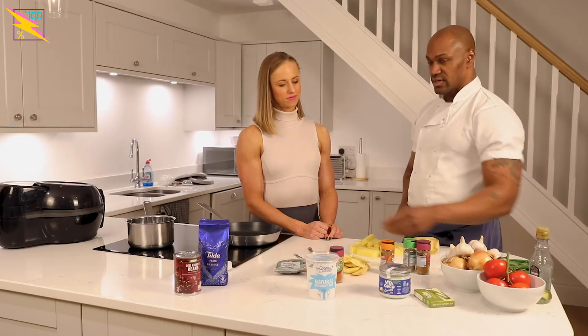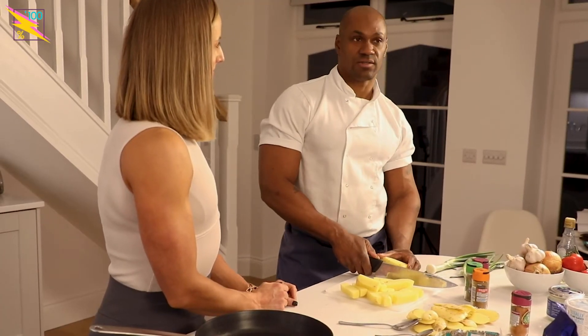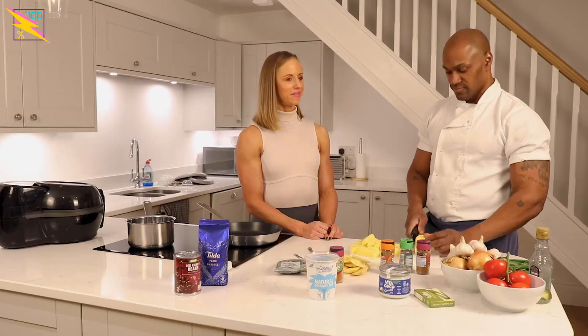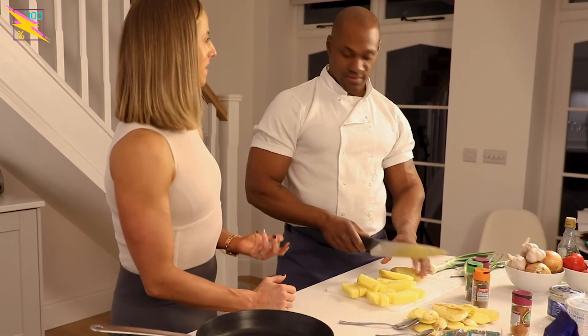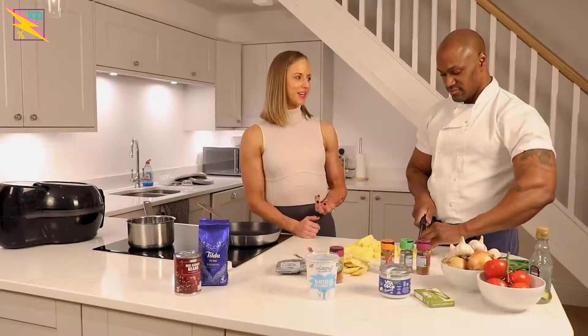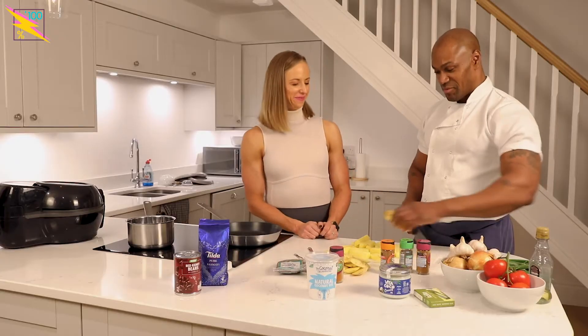If you want to be hardcore, just eat all clean. Some people think that's what makes it healthy, but it's about calories in, calories out. We're both doing cardio in off season and we're both looking to compete next year. I'm looking forward to having another pose-down with you next year — hopefully it'll be bigger. I'll be bigger too.